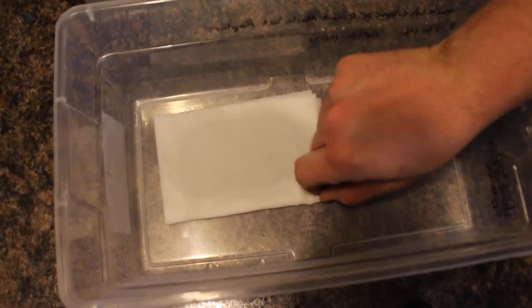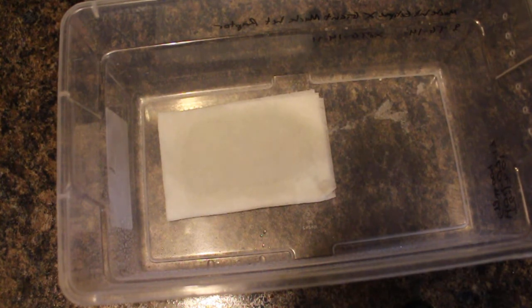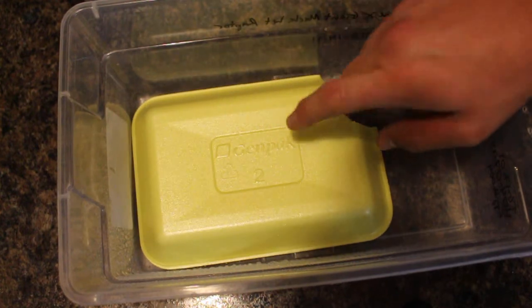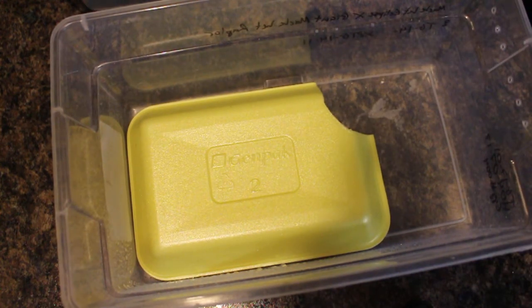So how do we set up a hatchling tub? I take a select-a-size paper towel — the half size — fold it in half hamburger style, then fold it again hot dog, because once you fold it in half hamburger it's a square. Then I take a gen pack meat packing tray and put it on top. You want to wet down your paper towel just a little bit, just enough to get it kind of moist — you don't want dripping wet, you don't want to turn this into a sauna.